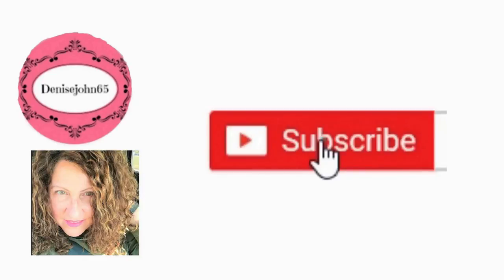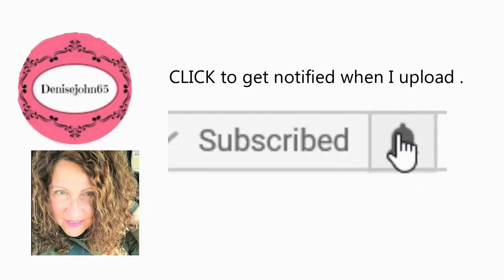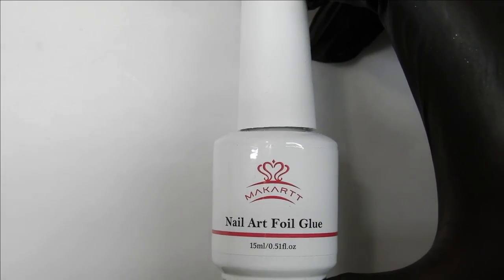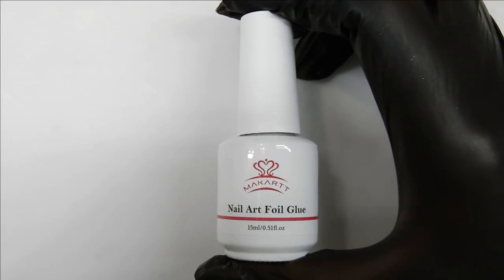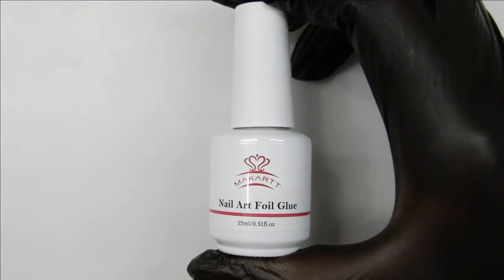Don't forget to subscribe and hit that notification bell, then click all. Hi everyone, welcome back! In this video I am here to show you how to use McCart's nail art foil glue to apply your stamping decal.